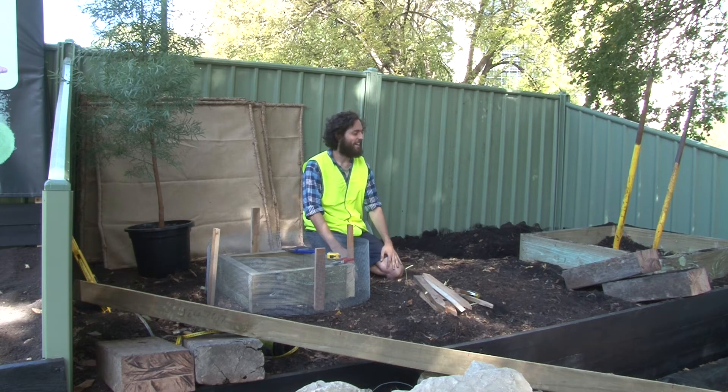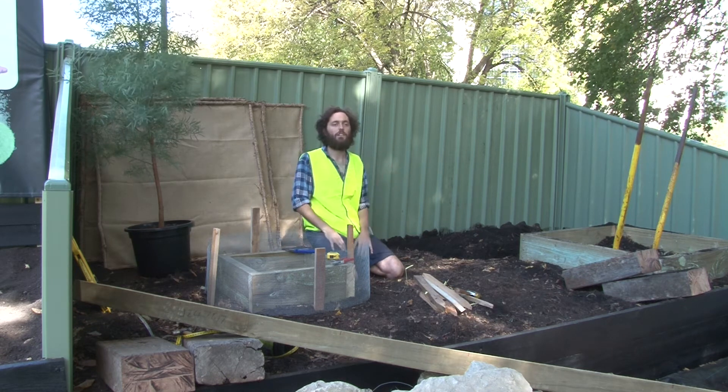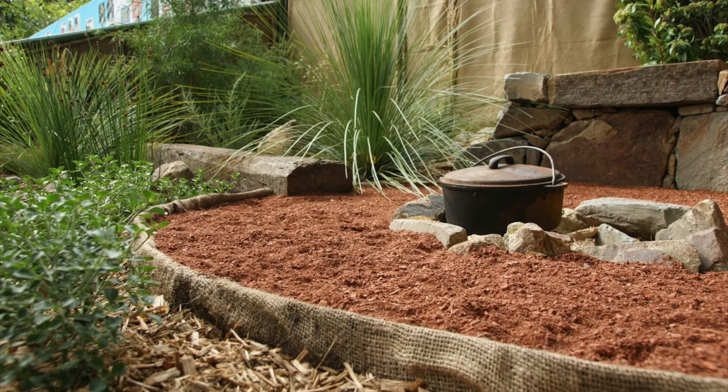So that's kind of the centrepiece. And then lots of plants in all of the gaps all around — just a lot of plant DNA in there.